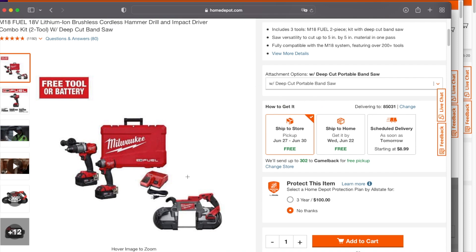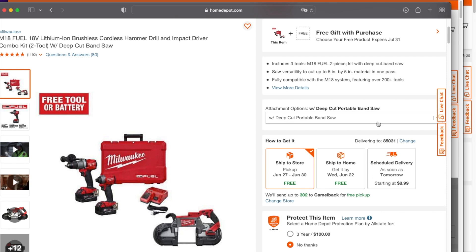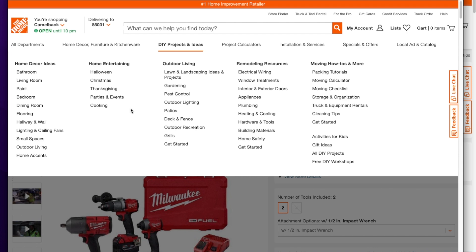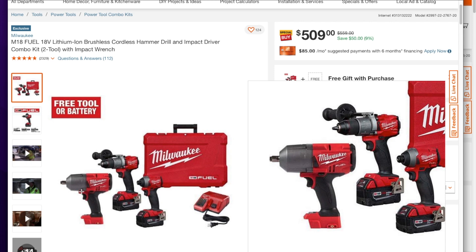I'll leave you guys the links to all these deals down below in the description section of this video. The next one down is the deep cut bandsaw — same deal structure, $609, and you can hack it by selecting the free tool option. That's a good one to grab if you want the bandsaw.